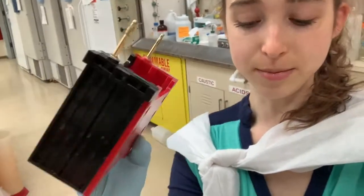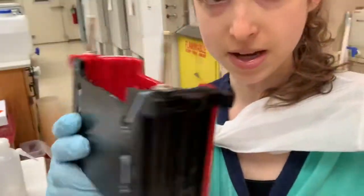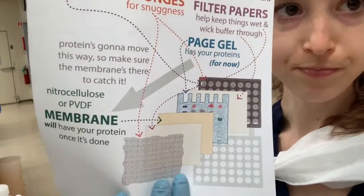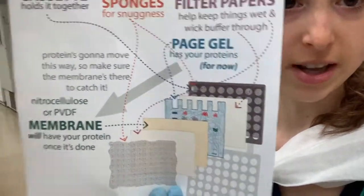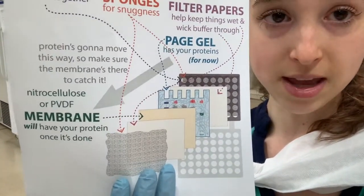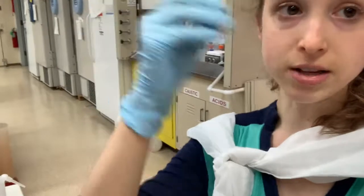To do this, we're going to use a semi-dry transfer system. It fits into the same box used to run the gel, but it's different, and it's going to move things horizontally. With SDS-PAGE, we went vertical — down — and now we're going to take it out of the gel and onto the membrane. We need to set up a transfer sandwich. It has sponges to keep things snug so nothing shifts around, filter papers to wick the liquid and proteins through, and then the membrane. You run the electricity and it takes the proteins out of the gel and onto the membrane.